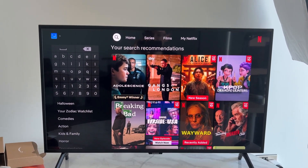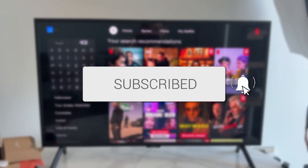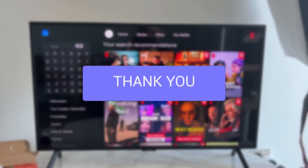We'll guide you through how to fix Netflix not working on a smart TV. We've got some different methods you can try.